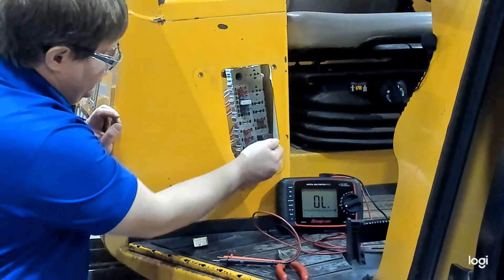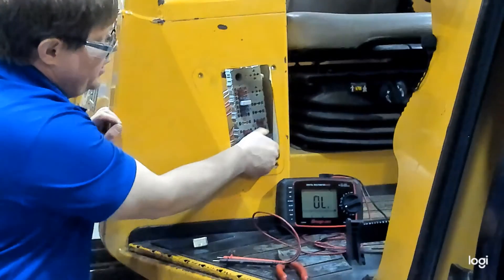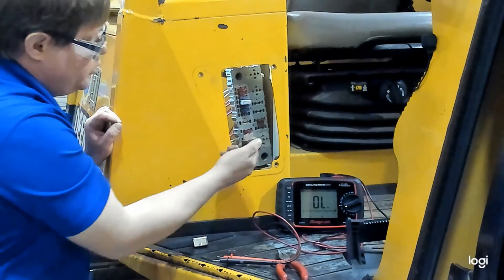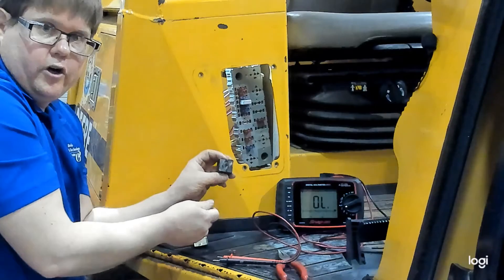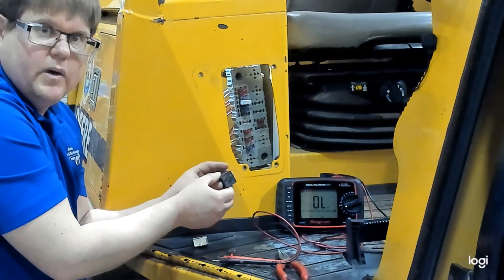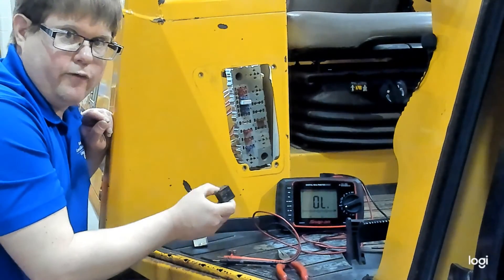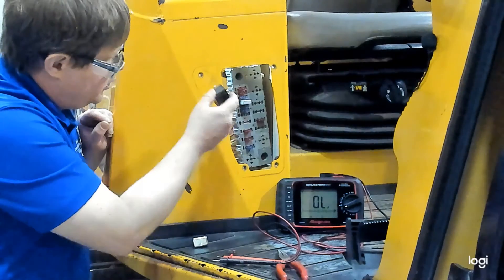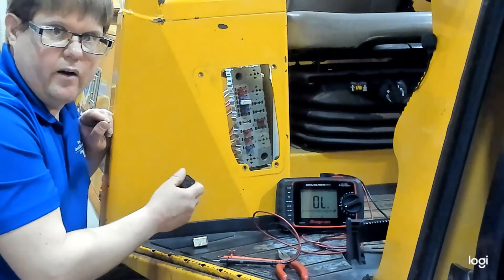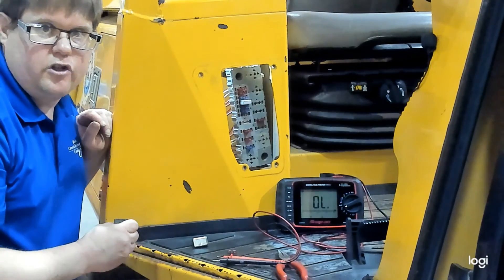The other item we have in here — this large box — is not a fuse and it is not a circuit breaker. This is a relay. Relays will have four or more terminals, typically four or five in our applications, and they serve a different purpose. They can be tested using a multimeter, but that will be shown in a different video. They are not a circuit protection device like fuses and circuit breakers. Hopefully this helps when you test the fuses and circuit breakers on your vehicles.